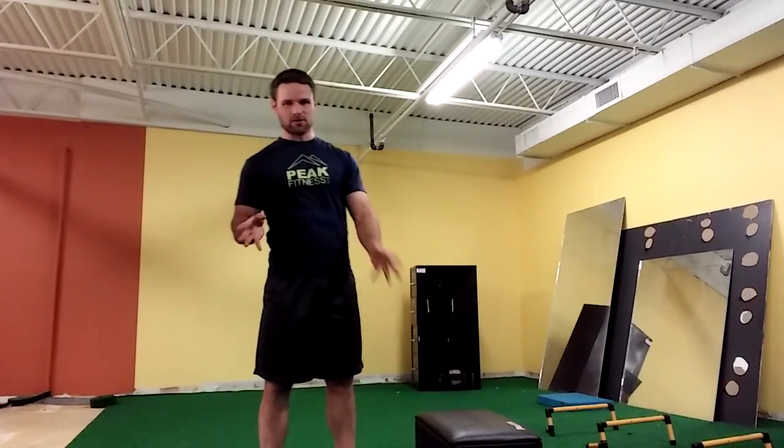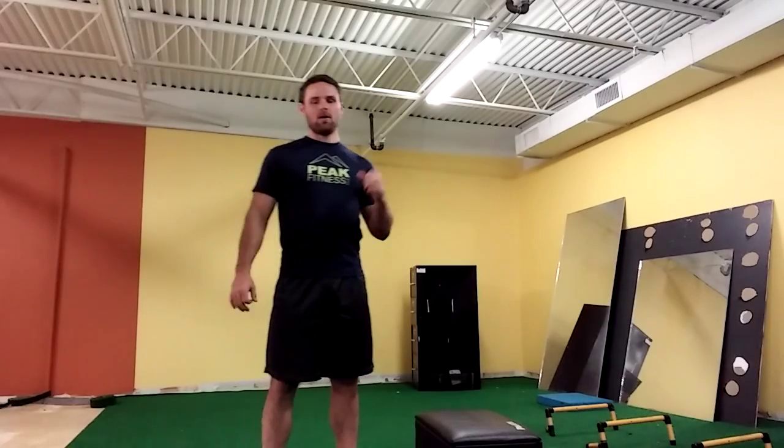This is Chris Kettle with your Mfit Burpee Progression. With a burpee, this is an exercise you probably already know and hate, but the objective is to perform it with proper form and to understand the level where we are. I'm going to give you a couple of tweaks with this exercise.